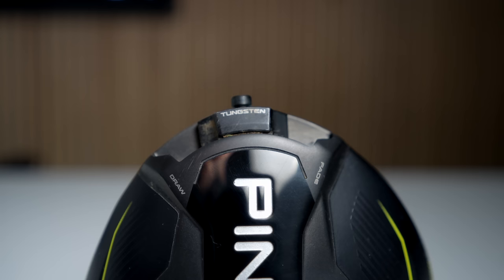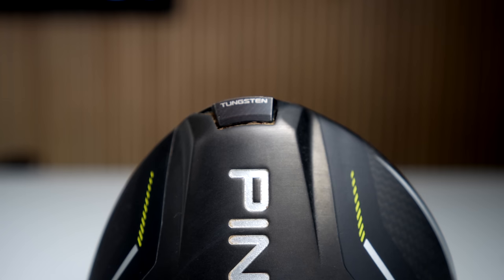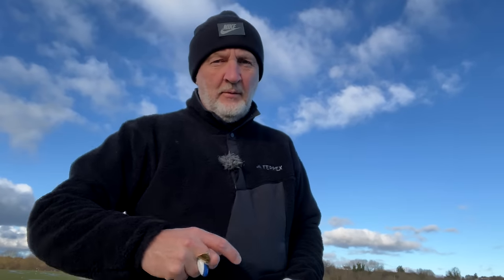The one notable difference is there is a movable weight in the G430 Max original, and a fixed weight in the 10K. I just wonder how many of you think that is a possible negative. I'm a little bit surprised because from a custom fit perspective, it reduces a few of the possibilities. I'm surprised that we're paying more for a driver with less adjustability, which isn't quite the norm.